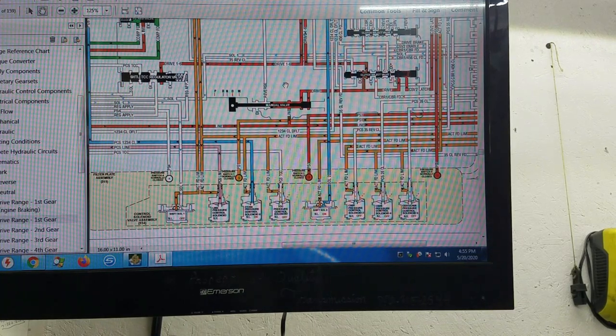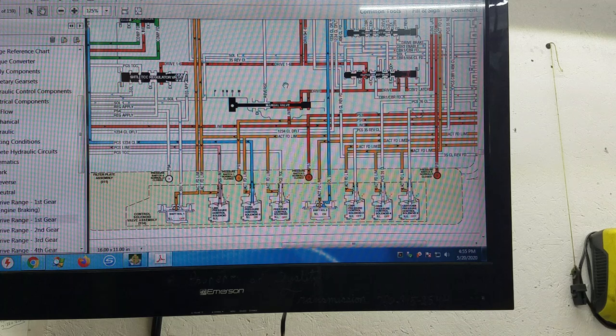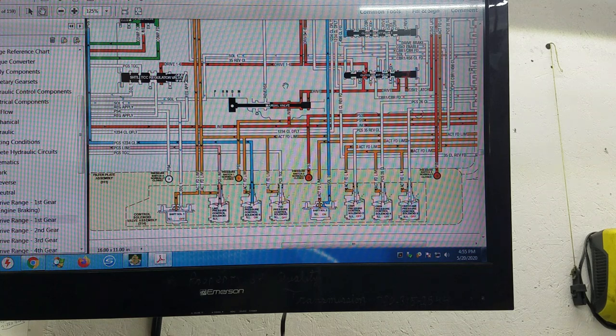Alright, here we are at the schematics. You can get these schematics where I got them — I signed up for a one-day subscription to the GM repair site where you can download repair information or get a subscription to program a computer. The GM tech site — I bought a one-day subscription and was able to download all these books for 20 bucks.